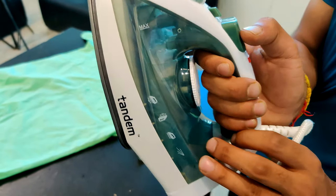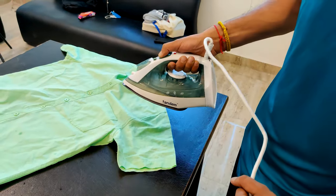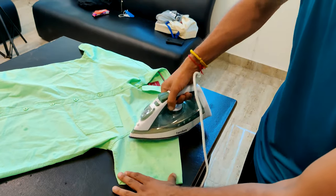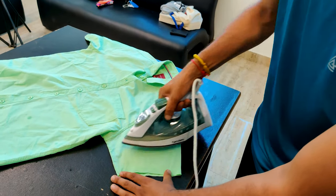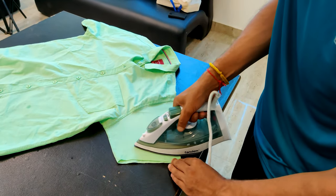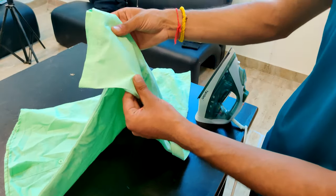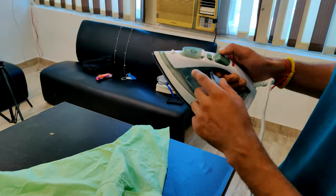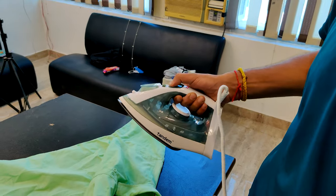Now we will see the steam. Steam is generated by the pressure mechanism, and we will test it on the fabric. The steamer and sprayer are both working great — the spray is good and the steam is good.